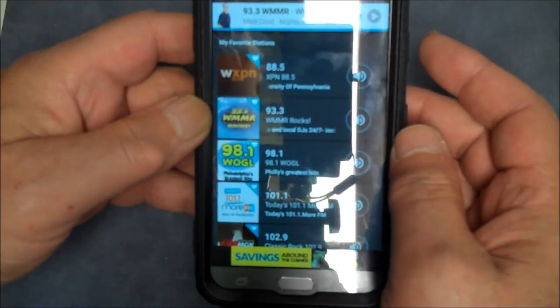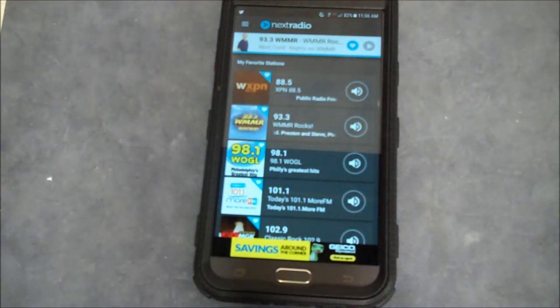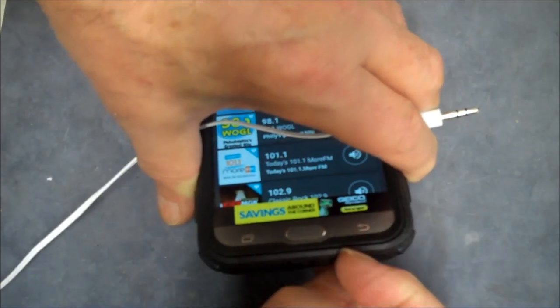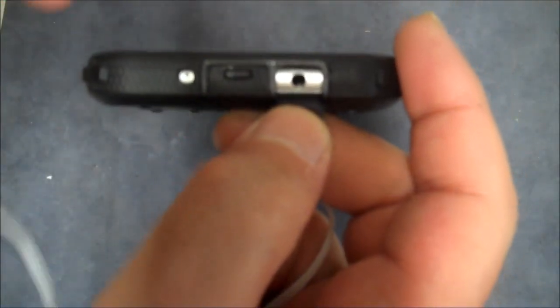What you need to do is plug in your headphones — let me get these straightened out, they're a little tangled up. We need to plug in the headphones because the headphones are going to act as your antenna for your radio. So we're going to plug that in right here on the bottom.